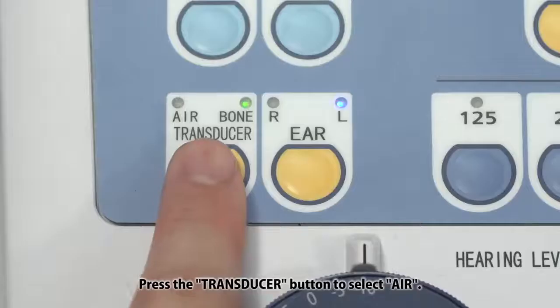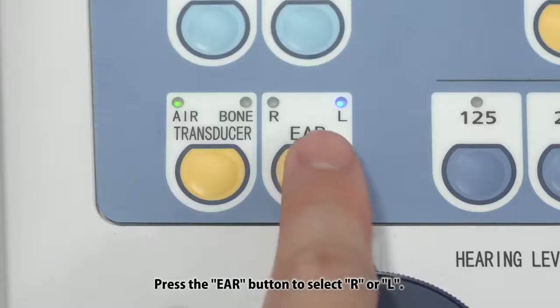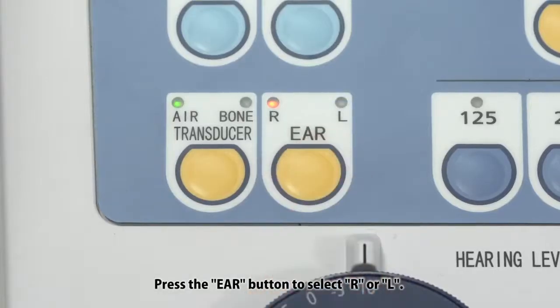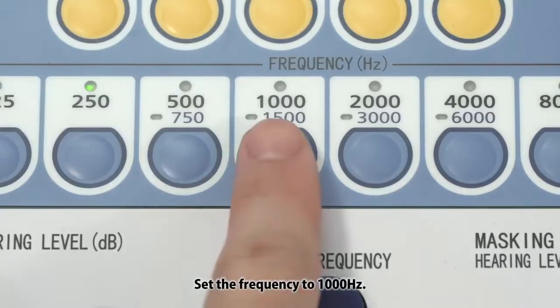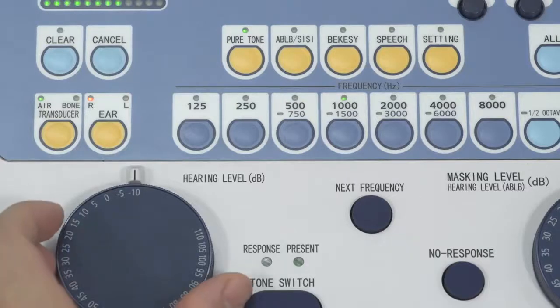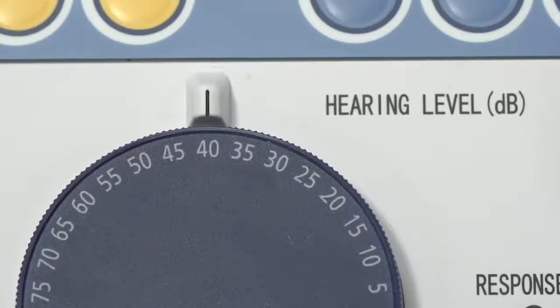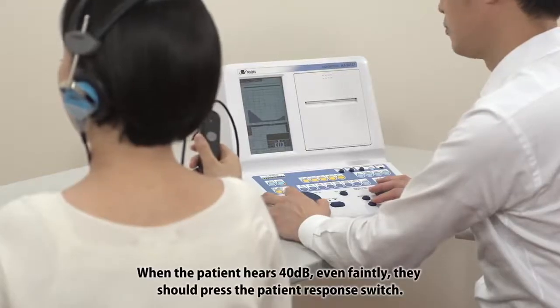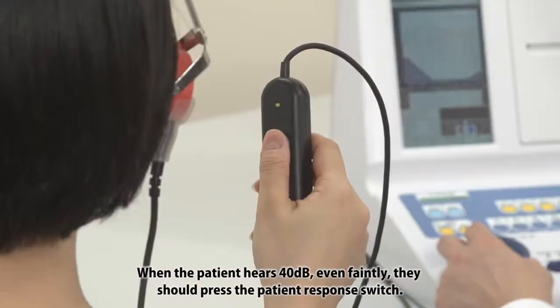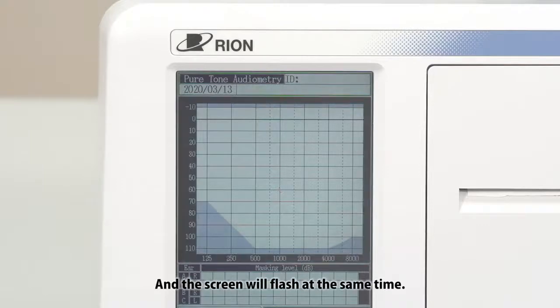Press the transducer button to select air. Press the ear button to select R or L. Set the frequency to 1000 Hz and set the hearing level dial to 40 dB. When the patient hears 40 dB, even faintly, they should press the patient's response switch. The response lamp will light up, and the screen will flash at the same time.